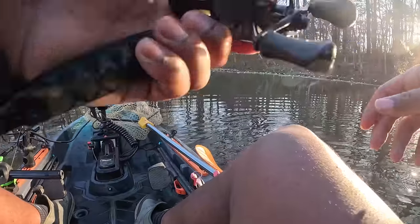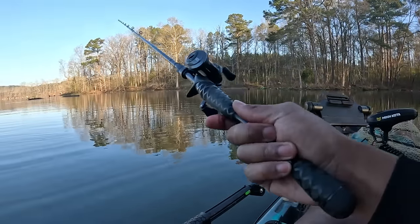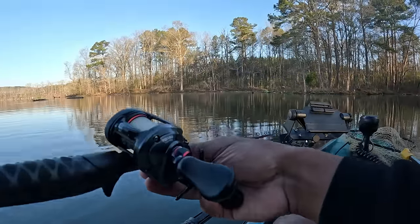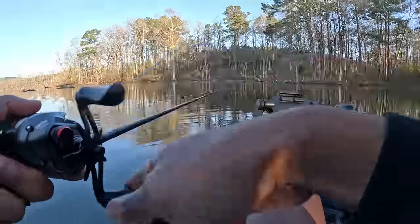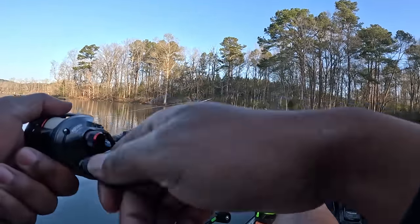I brought coffee with me this morning but when you're catching bass for breakfast you don't need coffee. The cool thing about this one is it deflected off some sticks — it has a wide roll to it. It hit the stick and deflected so far off its path that it probably triggered that fish to go up and eat it.